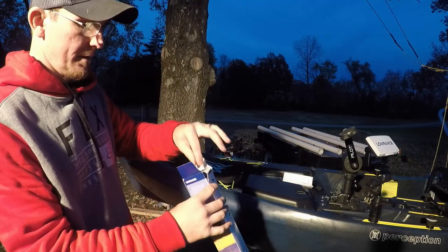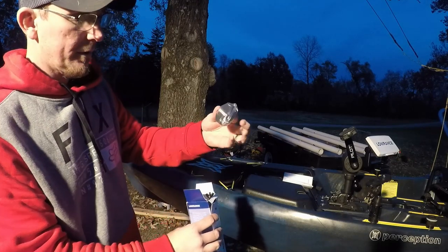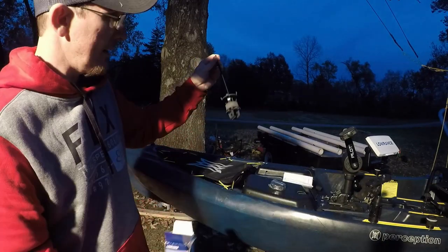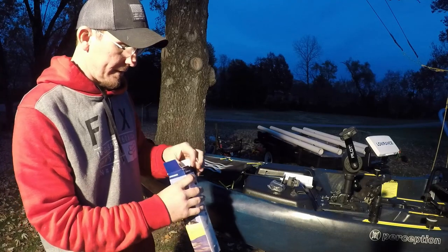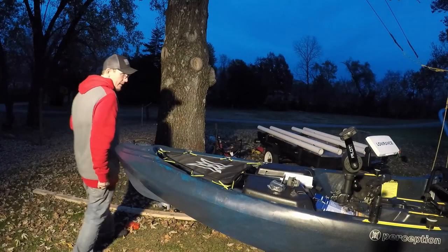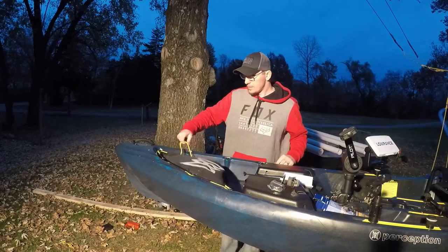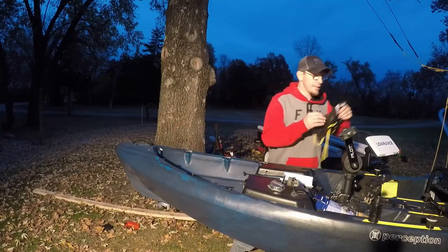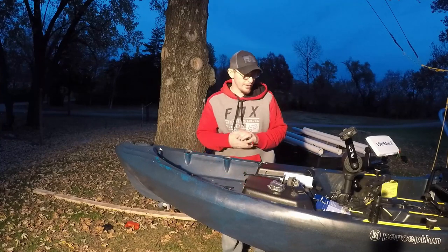When you order it, this is what the box looks like. Basically you're going to get your instructions, your cap, and your assembly — that's it. I'm going to put this to the side and take off the netting up front, because the actual scupper hole for the mount is up front on the Pilot.